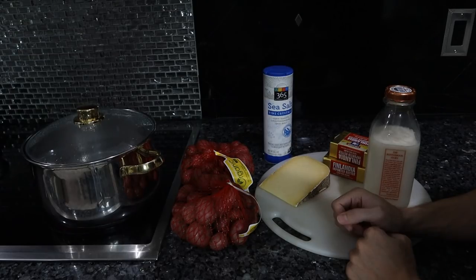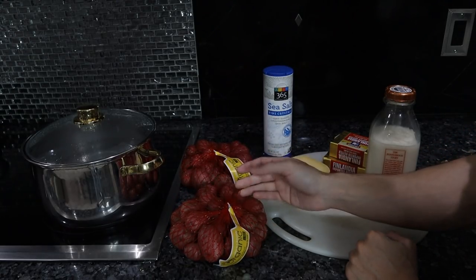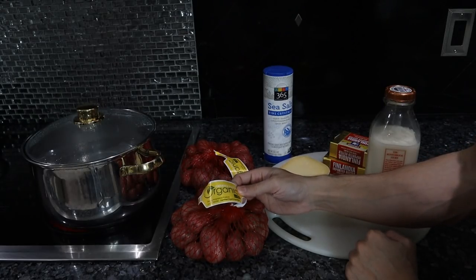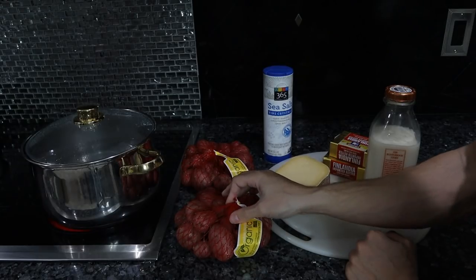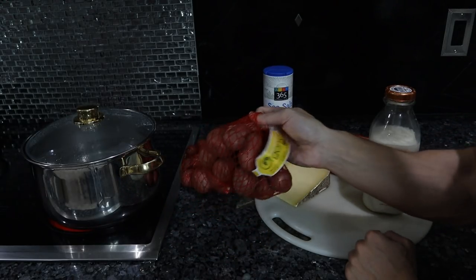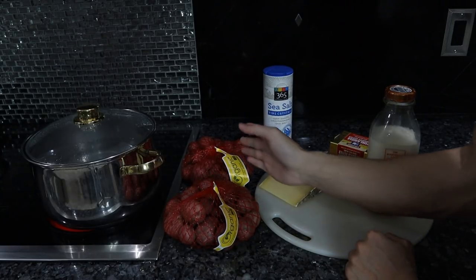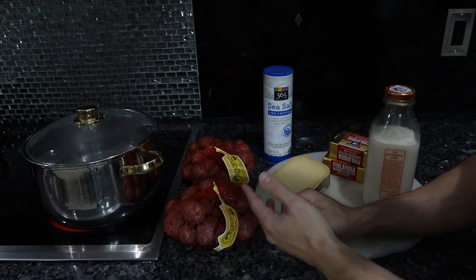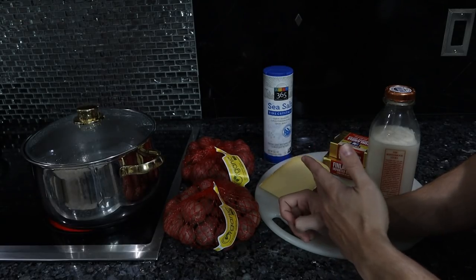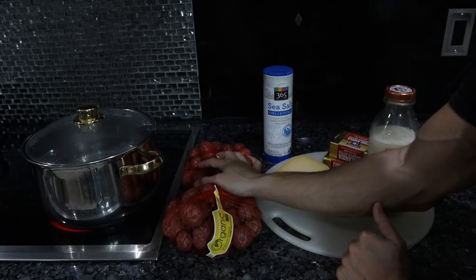I almost wasn't going to make this recipe because I didn't see fingerling potatoes at Whole Foods at first, and you need them for the very specific texture. When I saw the price — about $4.50 to $5 for just a tiny bag — it was insane. If you can find more affordable fingerling potatoes, great, but you can try russet or red potatoes, though the texture won't be quite as good.